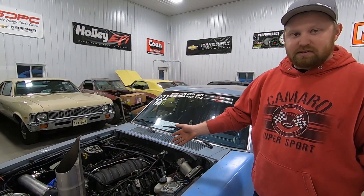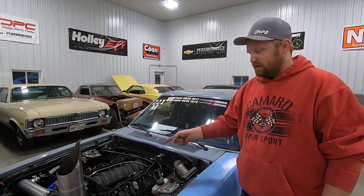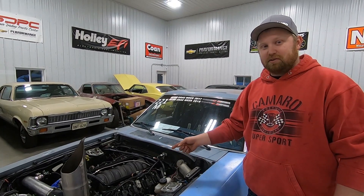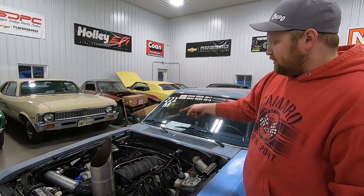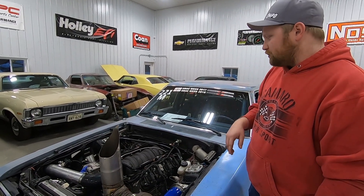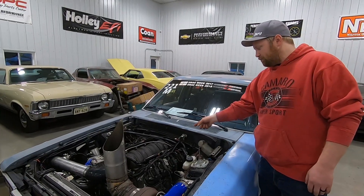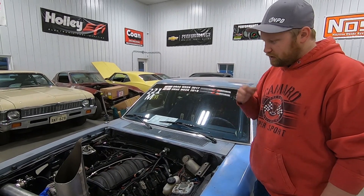It's got Holley rails on it with 120-pound low-impedance injectors, which is where we were running into an issue on the dyno. We've got some DECA-220s to put in it, and that should be enough fuel to push this old girl to about 1,200 horsepower. It's also got a Holley fuel pressure regulator — it's boost-referenced so it bumps pressure up as boost goes up — and a 3.5 bar MAP sensor, which we're upgrading to a 5 bar before we put this thing back on the dyno.